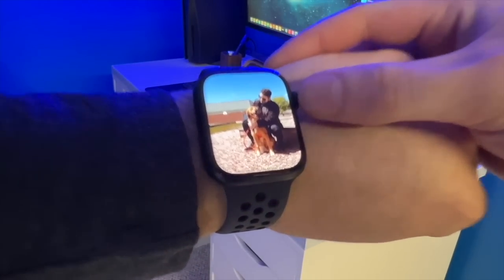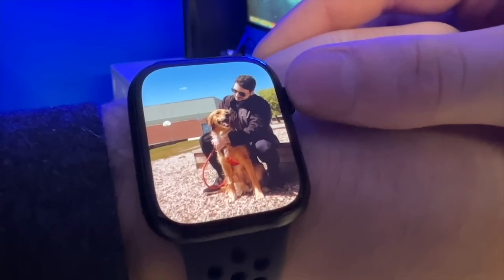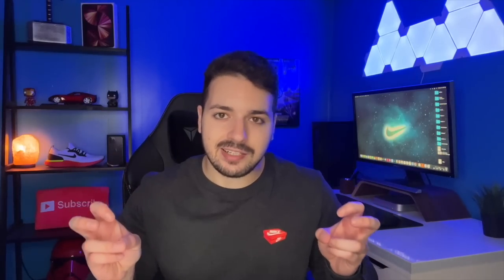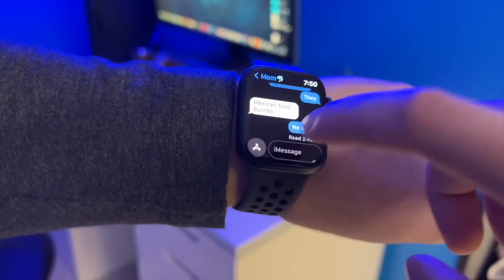After wearing it for a bit, I'm noticing the screen does feel a little bigger. Since the bezels were slimmed down and the design is more rounded, the image on the display almost pours over to the sides, giving the display an effect of looking larger. In my opinion this watch feels pretty much identical to the Series 5 and 6 with the 44mm, even though this one's a 45mm. The display is bigger but the watch itself doesn't feel bigger. Another cool thing that comes from the larger display is a functioning keyboard.